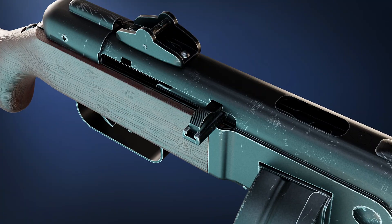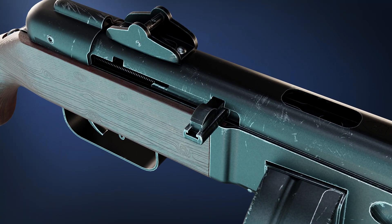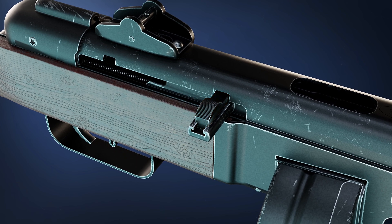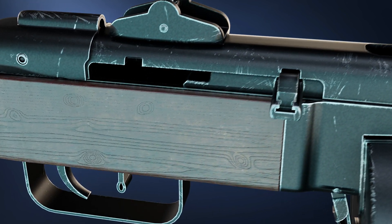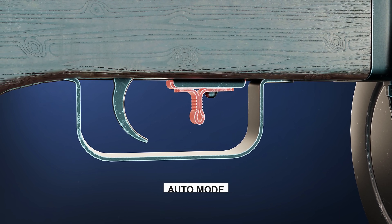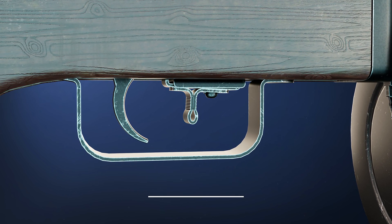In order to fire, you first have to pull the charging handle, which unlocks the gun. This gun comes in two modes via the fire selector: pushing it forward activates auto mode, and pushing it back activates semi-auto mode.